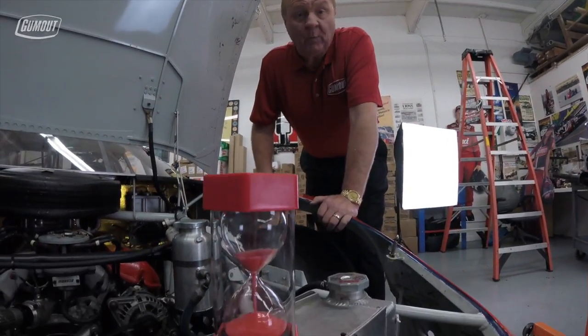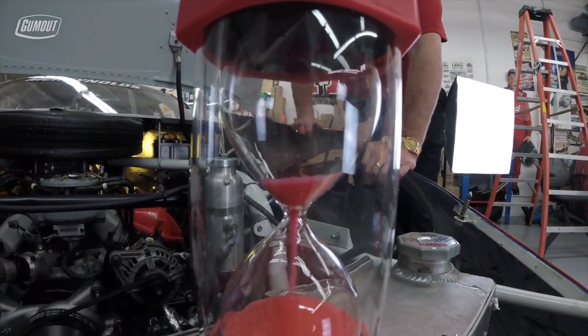That's all there is to know about a wet sump versus a dry sump, and all in 60 seconds.